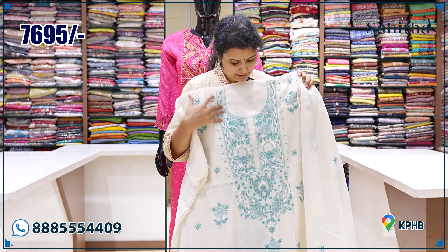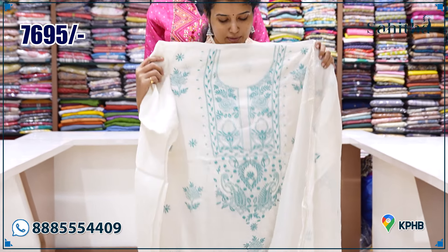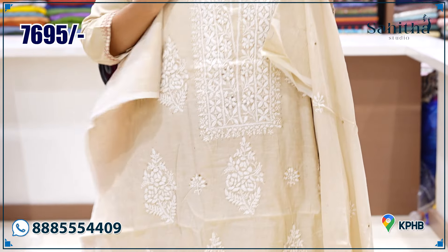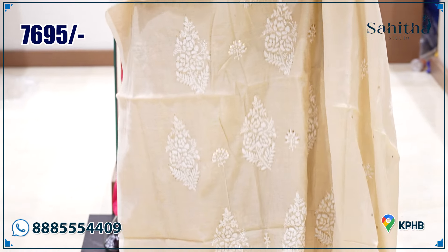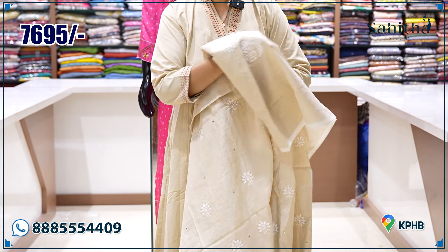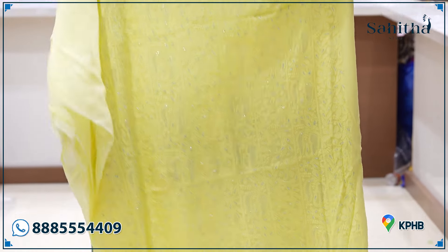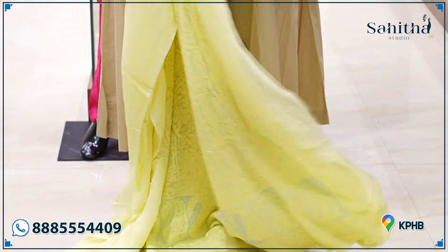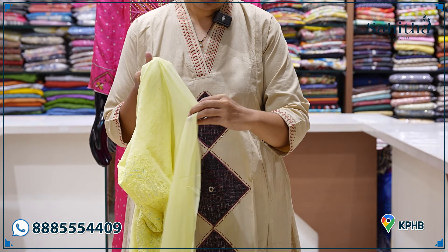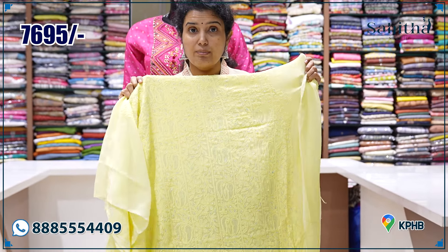This is the nice neck work — this is 6495. This is a beautiful double-tone chikankari, 7695. It's a tissue but it's a dyeable tissue — it's also a dye. It's a nice border work, 7695. It's heavy work on the back side, 7695. It's heavy embroidery with glass beads — a little bit of color and stitching.